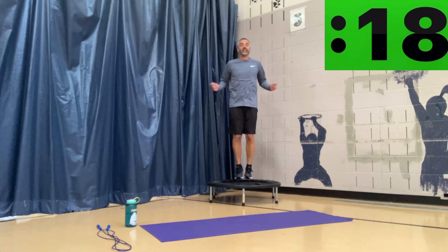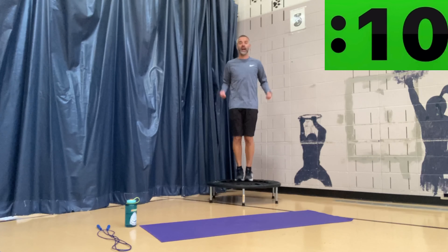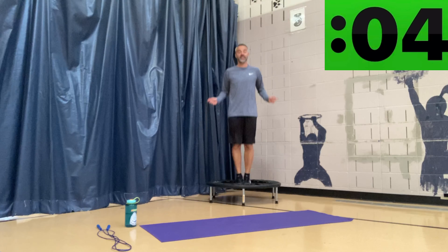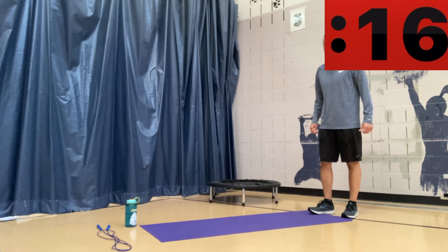Nice work, keep those feet together. Focus on your balance — you want to try and stay in the same spot the whole time, don't move around too much. This is just a simple jump, a nice way to warm up. Three seconds left — nice job. Now we've got 20 seconds of rest.